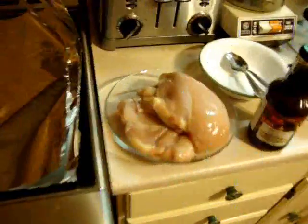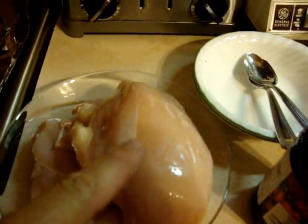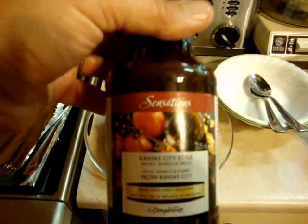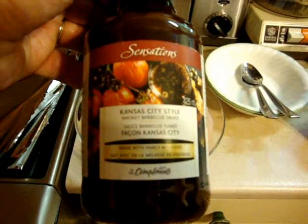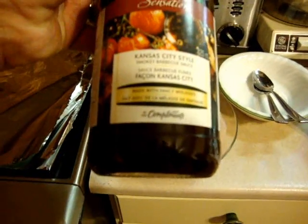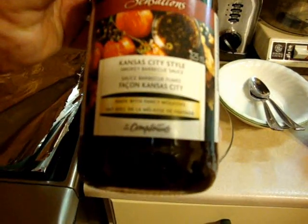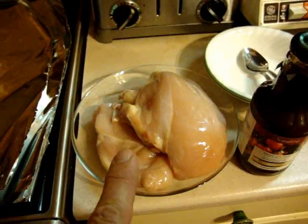We're going to do chicken today. I'm going to take you inside and show you how we prepare it. I've got three large chicken breasts — two of them we're going to do in barbecue sauce. Kansas City style smoky barbecue sauce, Compliments brand, which is a Canadian grocery chain known as Sobeys. We'll be wrapping the chicken individually in pieces of tin foil — two in barbecue sauce, one plain for future use, things like stir fries and whatever.